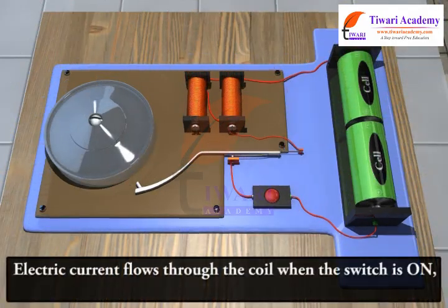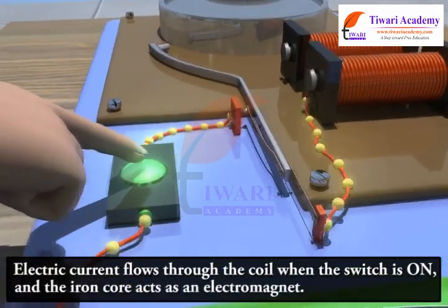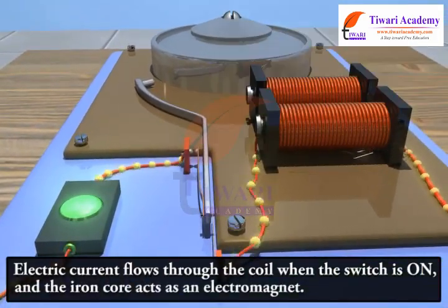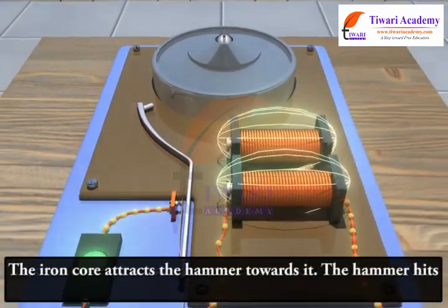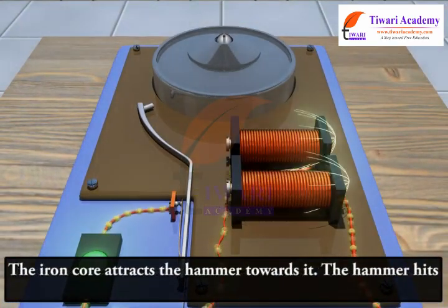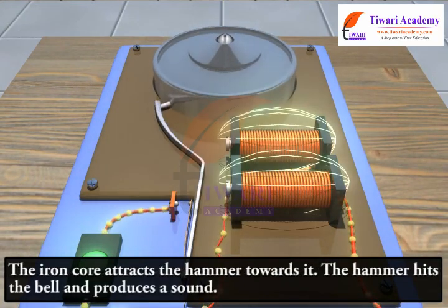Electric current flows through the coil when the switch is on, and the iron core acts as an electromagnet. The iron core attracts the hammer towards it, and the hammer hits the bell and produces a sound.